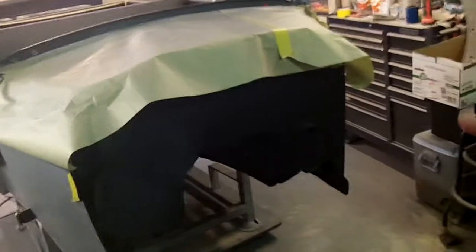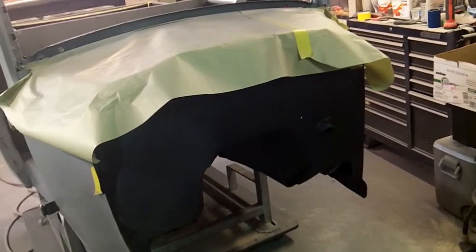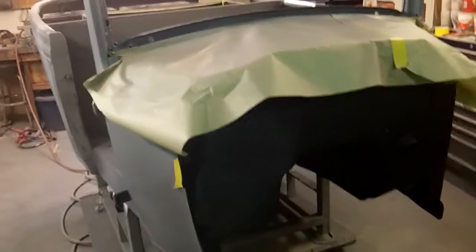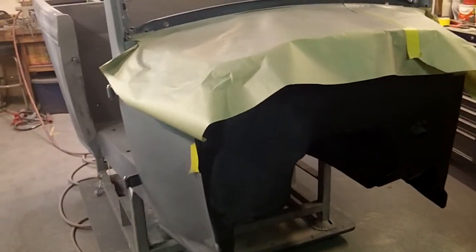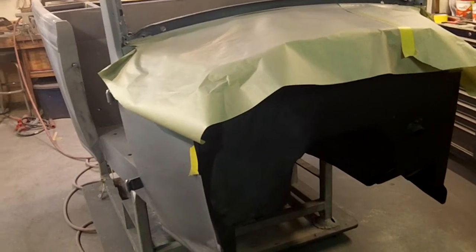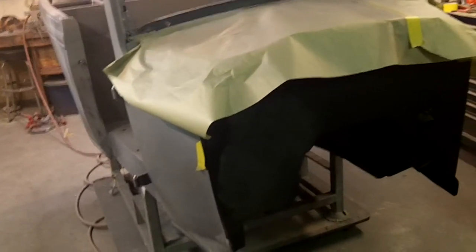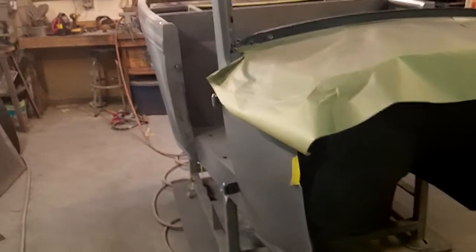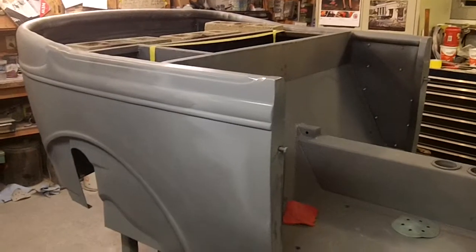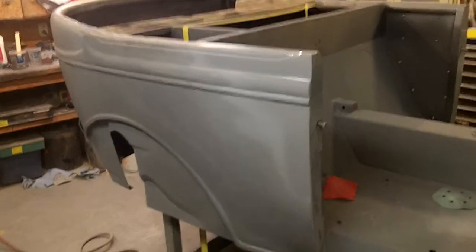The firewall is in black epoxy primer right now. It'll basically get sanded down, and I'm going to use it as my test panel - do to it what I'm gonna do to the rest of the car to make sure I don't have any compatibility or chemical issues. So it'll be: black sealer, black paint, done. Any burn-throughs as I block it I'll take care of with either a rattle can etch product that's compatible, or they make what's called a wash primer wipe - it's like an etch primer in a wipe form.